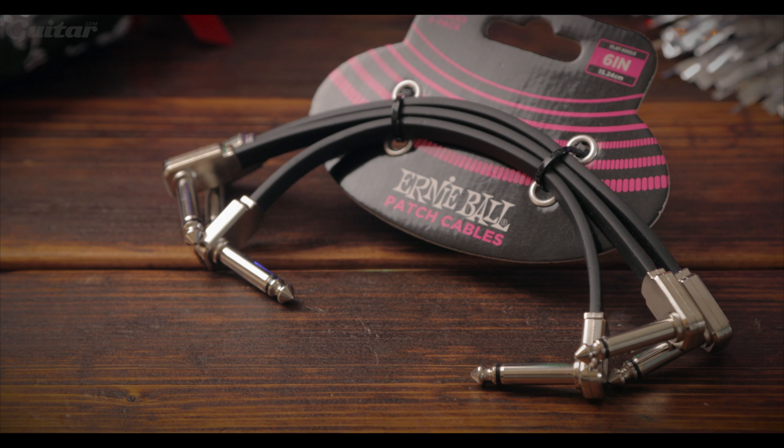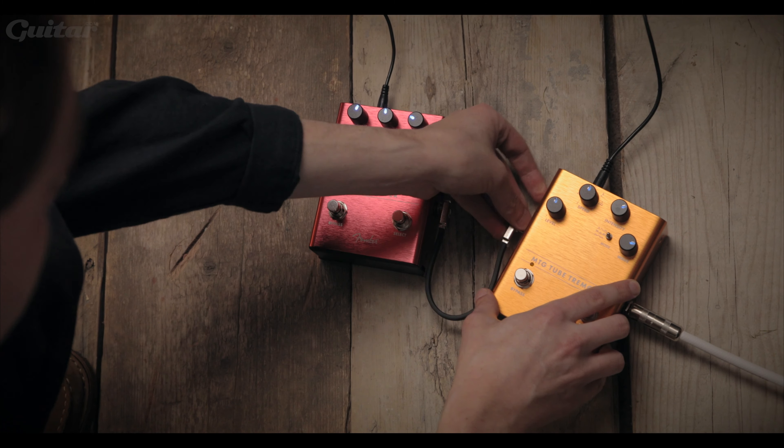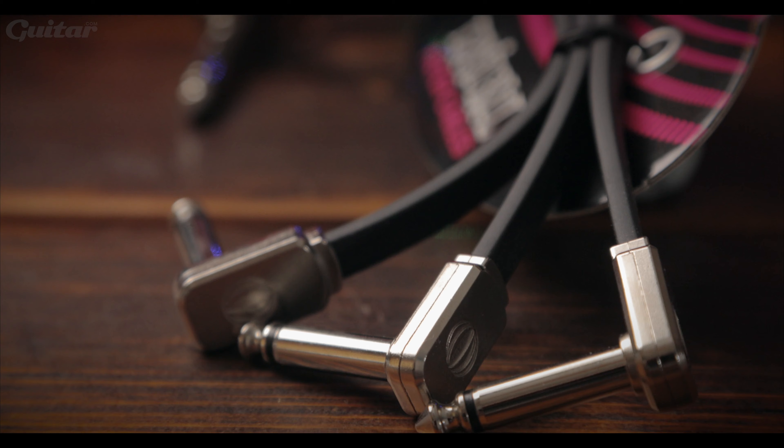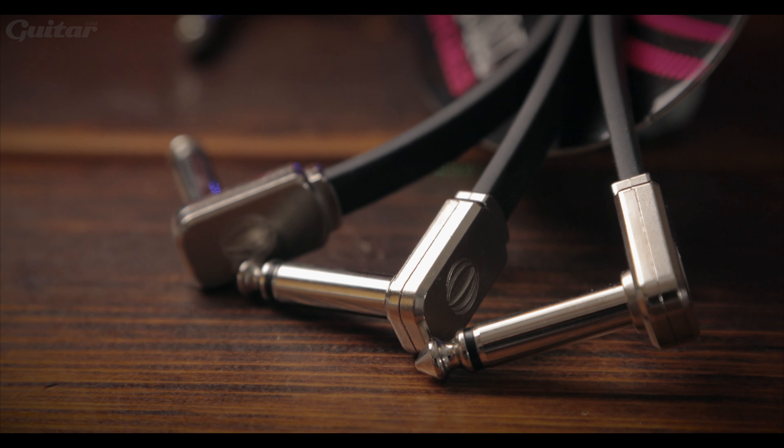To help keep those lovely new stomp boxes in check on your pedal board, you obviously need some patch cables, and that's where these great Ernie Ball flat ribbon cables come in. They're super flexible, have a smaller connector than standard pancake cables and also feature multiple shielding materials. You can get these via Strings and Things for just £23.99.